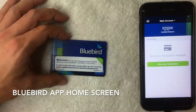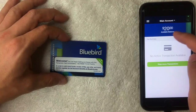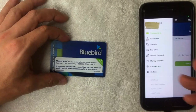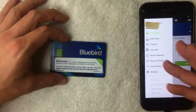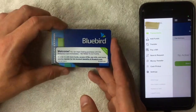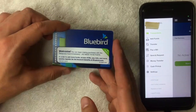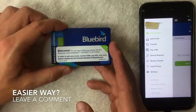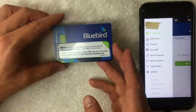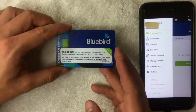Switching to the app, it prompts me about the new personalized card — once you receive it, click the green button to activate it. On the home screen you can see your balance. Tapping the three lines in the top left opens the menu with various options for your Bluebird prepaid card. And that's how you register and activate your American Express Bluebird prepaid card. If you know an easier way, leave a comment below. If you found this useful, click thumbs up — see you on the next one!